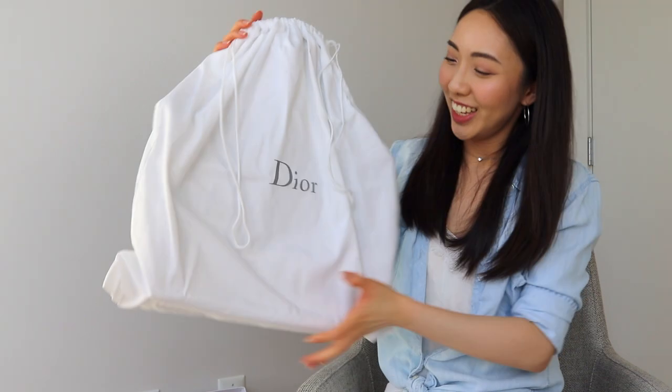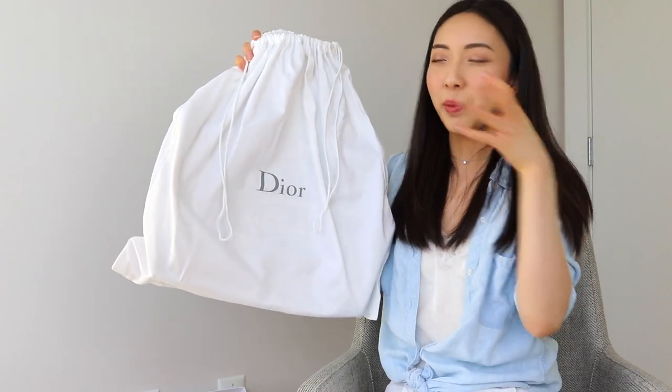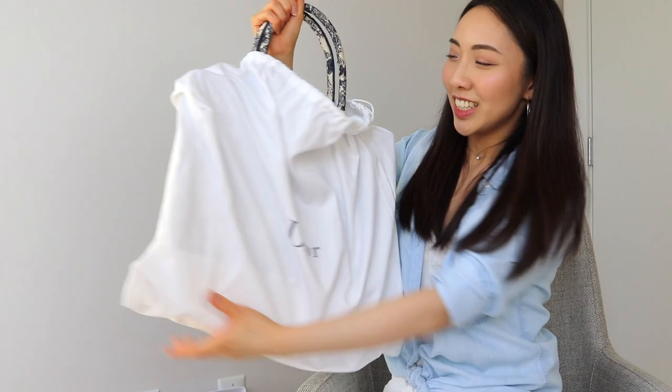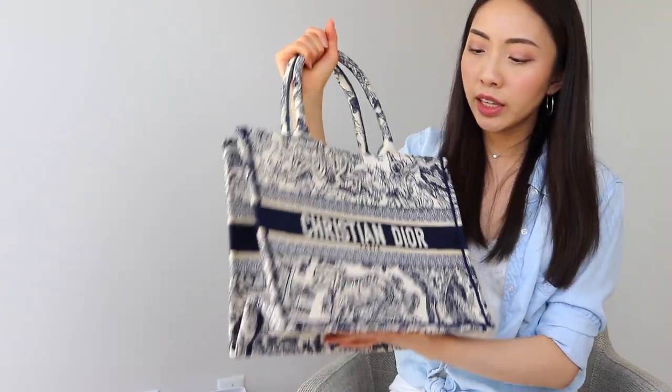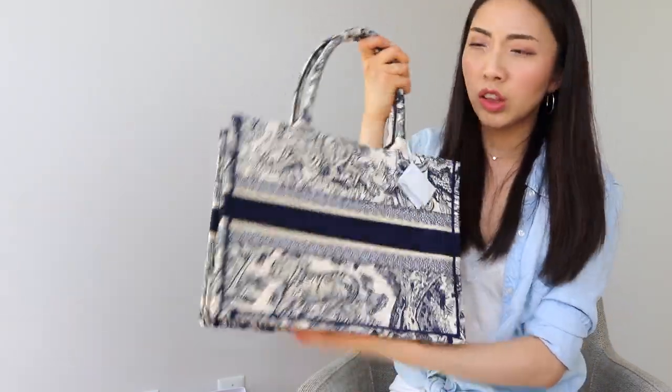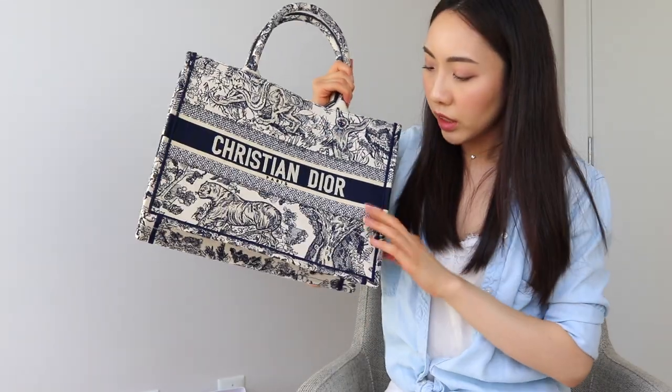Do you guys know what it is? It's a very flat dust bag, but the bag is actually just folded down and will expand. You can see the handles of the bag — and ta-da! It's the Dior Book Tote in the Toile de Jouy pattern in the small size. I don't know if I'm going to choose to have this embroidered at the back with my name. I kind of like the idea that if I don't want it to be so obvious that it's Christian Dior, I could just flip it and it looks a little more understated. And of course, there is the resale aspect of this. The bag is just open completely on the inside.